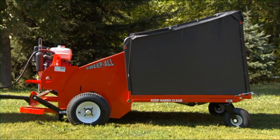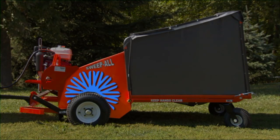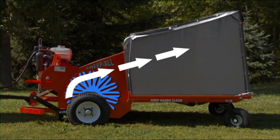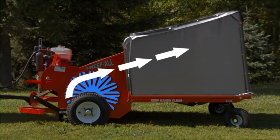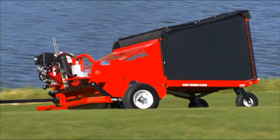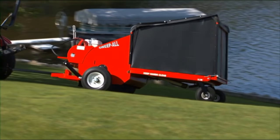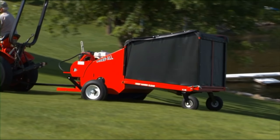The 24-inch brush in commercial grade poly, or optional steel in poly, gathers debris and moves it to a hinged hopper. Brush and hopper travel independently, in tandem, improving contact and stability on all terrain.